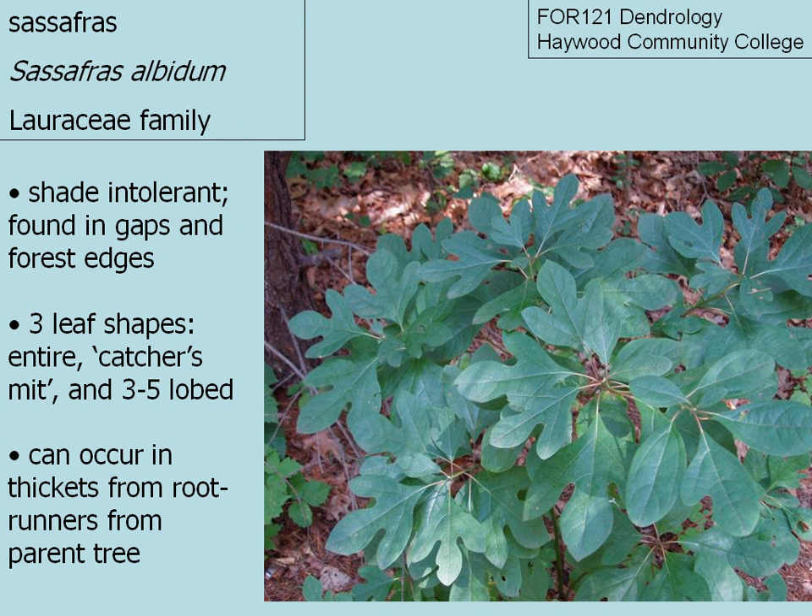Sassafras is very recognizable in the forest due to the three leaf shapes that it often has. Sometimes leaves form a catcher's mitt. Often leaves have three to five lobes, but sometimes you have entire trees made up of entire leaves, which can be a little more difficult to distinguish.